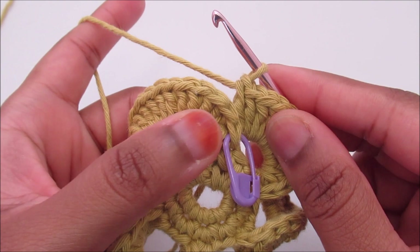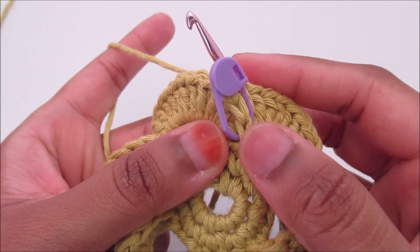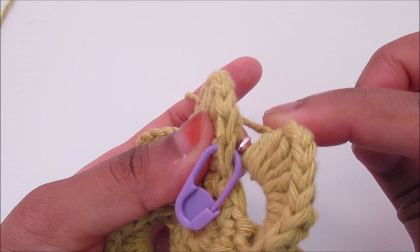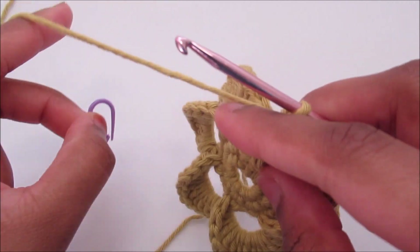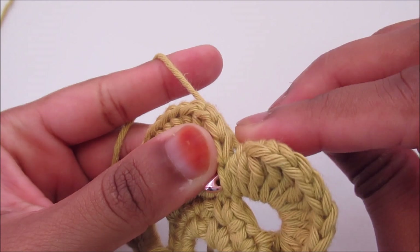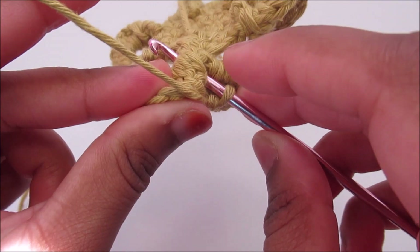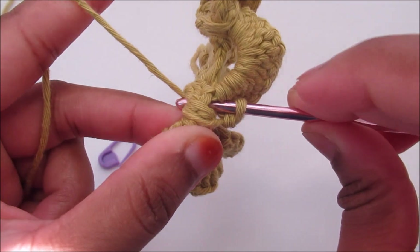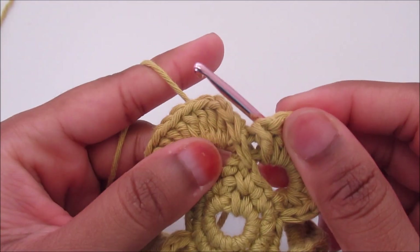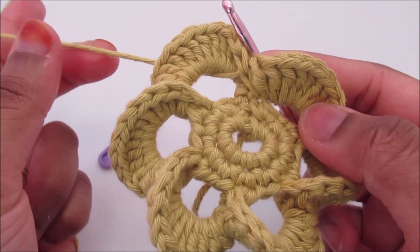To finish the round, you can see there is no double crochet here to work. The slip stitch has to be done using the first double crochet where I put the stitch marker. From the back, insert the hook into that first double crochet — take the stitch marker off. Go back from the back, insert the hook into the first double crochet, go down below, go into the back, grab the yarn, pull and slip stitch. Now it's done and secure. You've got six petals. You can stop here or continue for the next rounds.